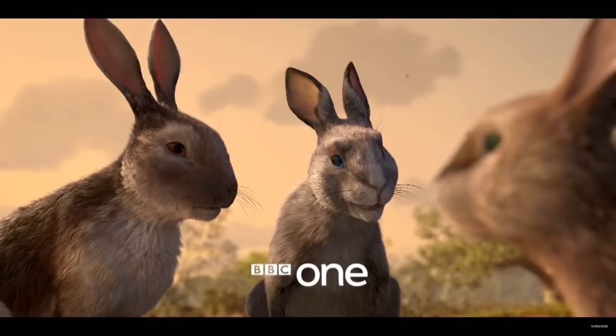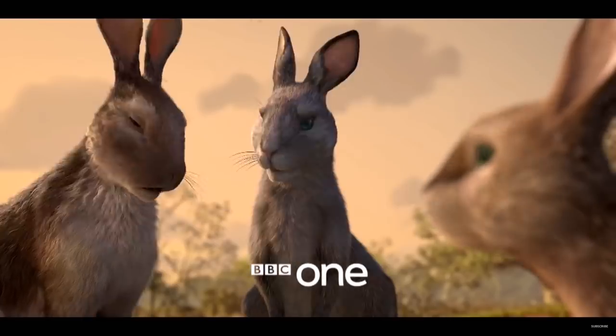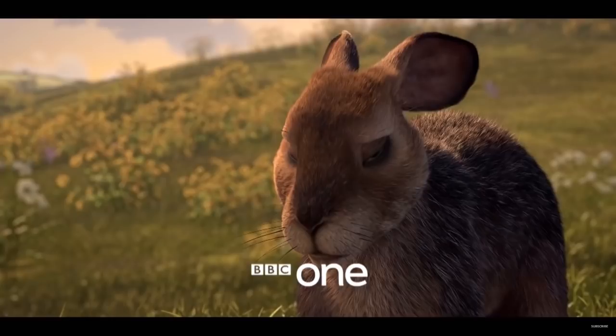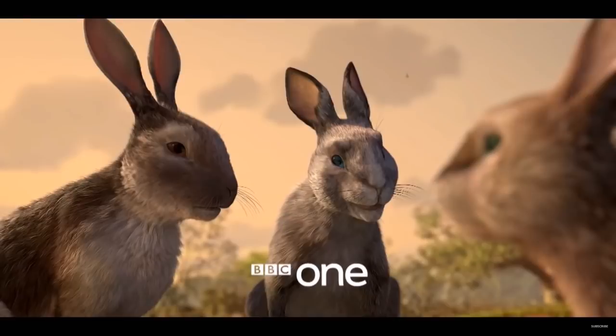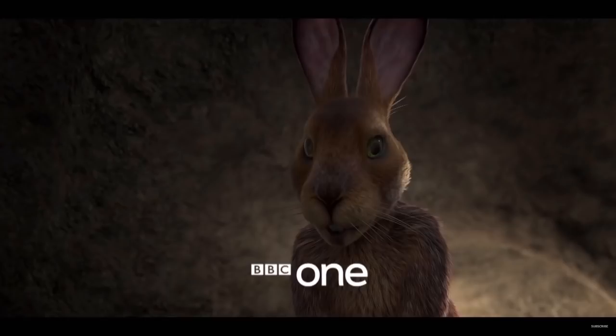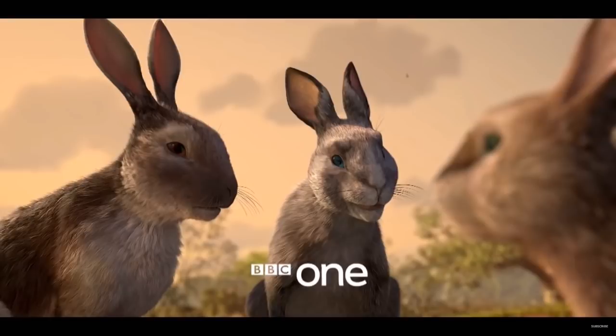That didn't seem very funny, and that's the joke they cherry picked for the trailer. I hate the way it awkwardly jump cuts to Fiver's sign in order to emphasise the joke — it just makes it feel forced. And that exaggerated facial expression from this rabbit, compared to the other facial expressions which have been pretty neutral in the trailer so far, just really doesn't seem to fit with the Watership Down vibe.